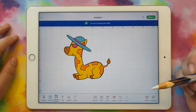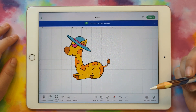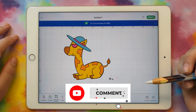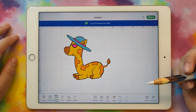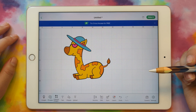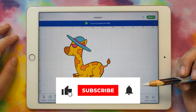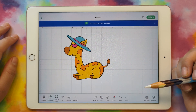Thanks so much for watching this video. I hope it was helpful. If you have any questions, let me know in the comments or email me at heather@heathercash.com. Stay tuned for the next video where we will add text to our SVG. If you like this video, please give it a thumbs up and subscribe so I know to make more videos like this. Thanks so much for watching.